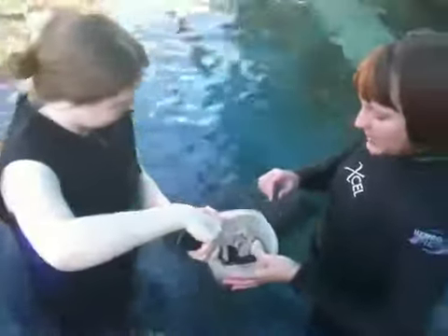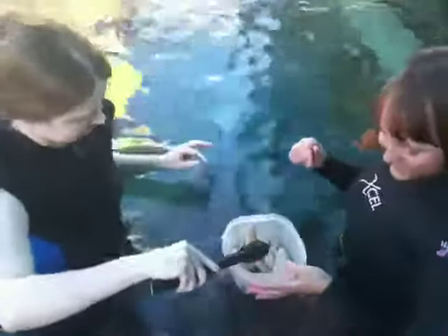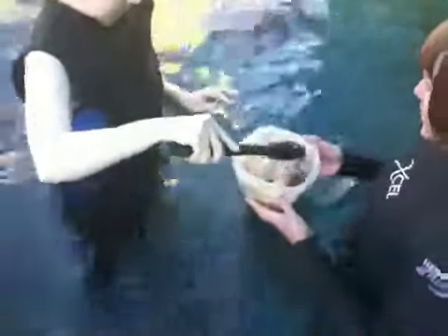The one thing to remember is that she isn't a dolphin, so she can't jump out of the water, so you'll have to put it in the water. She is currently swimming toward the underwater video window. She is 6 feet across, 10 feet including her tail, and we last weighed her at 395 pounds.